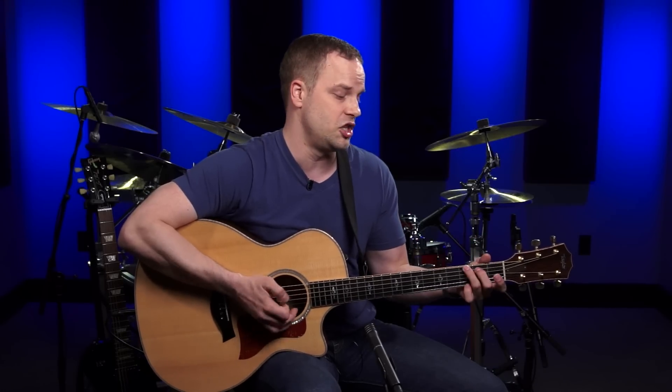Get ready for the next lesson because we're going to learn the song I promised. If you have any questions on this G or D major chord, leave them in the comments below and I'll get back to you, or you can email me at nate@guitarsystem.com. See ya.